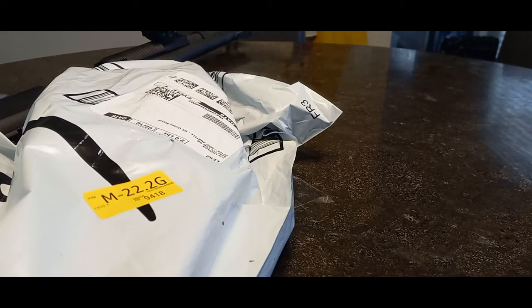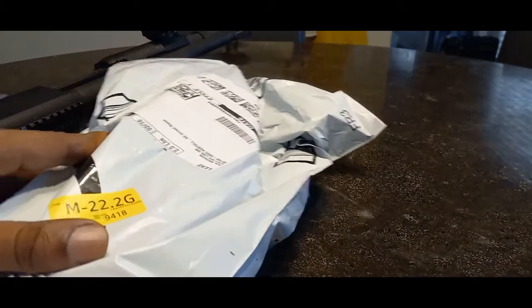As you can see, I do have a package here from Amazon and we're gonna go ahead and open it up and see what's in here. Should have brought a box cutter — well, we're gonna try to use my nails.